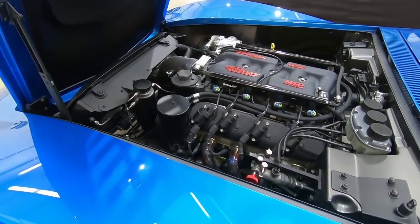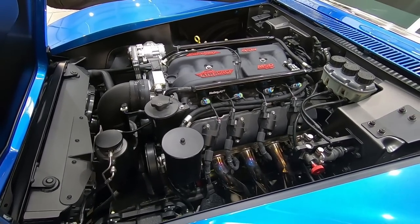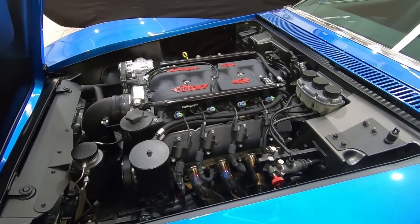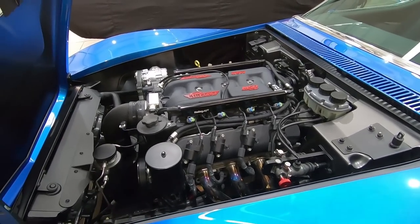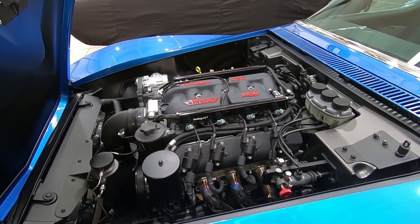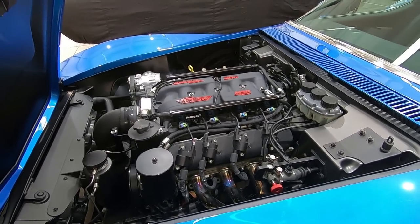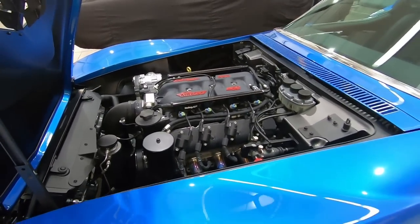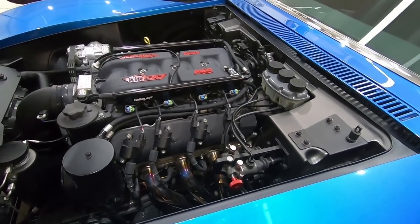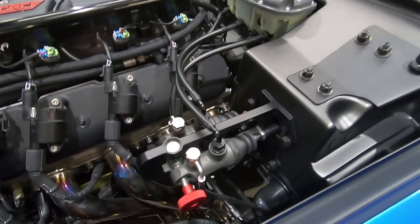So we have a mildly built LS7. Bob's engine builder put this together and sent it to us. You could probably expect somewhere close to 600 horsepower at the crank, which is more than enough for a car that weighs probably just over 3,000 pounds — maybe 3,200 or so. Light car, big power, big brakes, big tires — that's the perfect combination for any race car or street car.